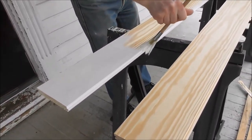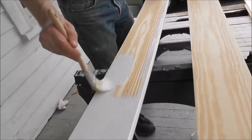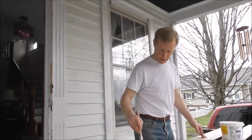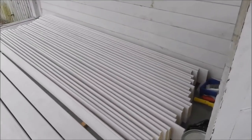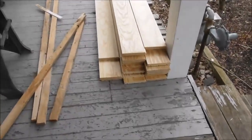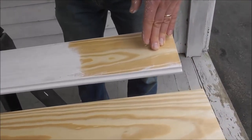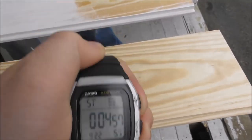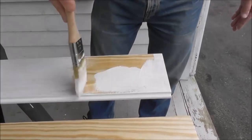Three minutes later daddy is almost done. I've got 29 boards done over the last two days, and today I have 29 to do with four done already. Five minutes later daddy is almost done — four minutes and 56 seconds. Now it's five minutes later and daddy is almost done.